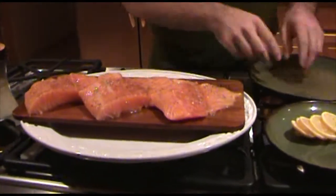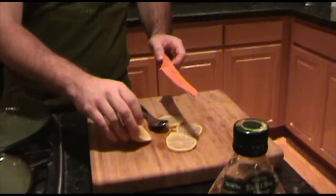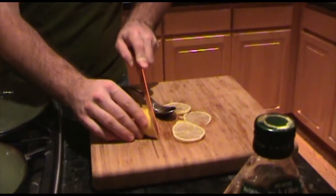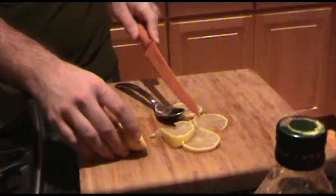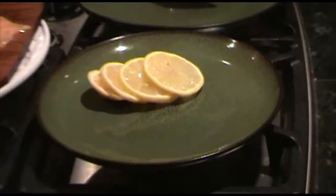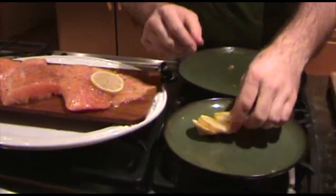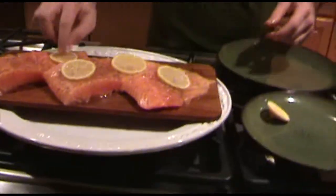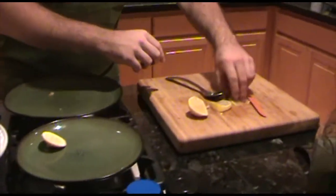Once you get the salmon on there, I like to cut up a lemon into small slivers. I already have some cut up over here, so I'm just going to take them and layer these slivers on top of the salmon. This gives it that tart taste. So we just kind of do something like that — I've got a couple left over so I'll just put those on there too.